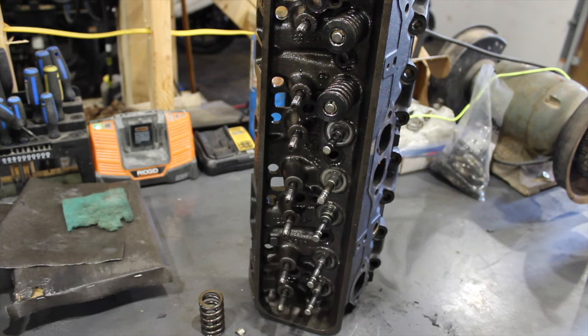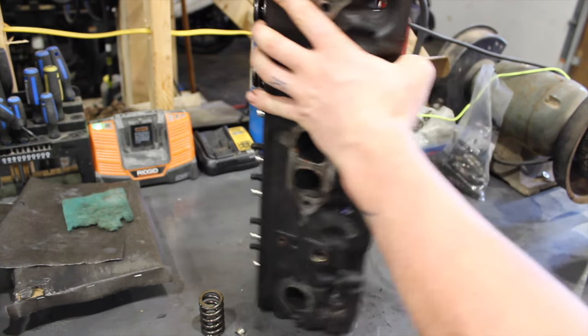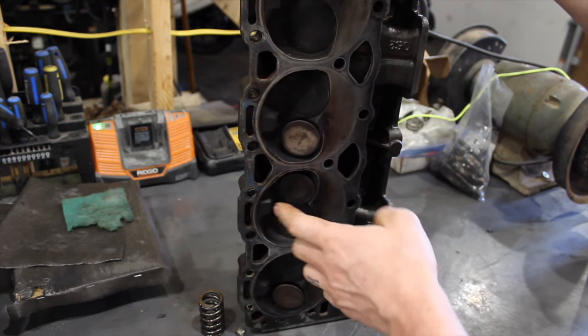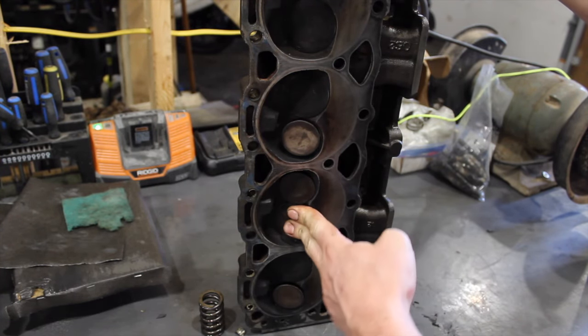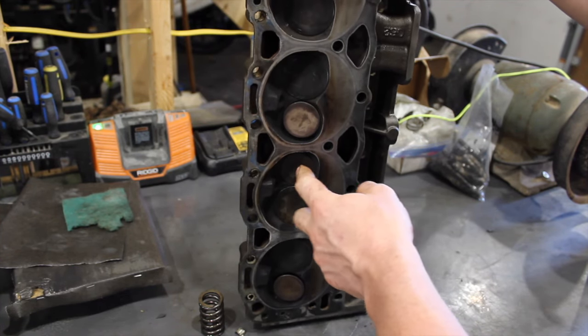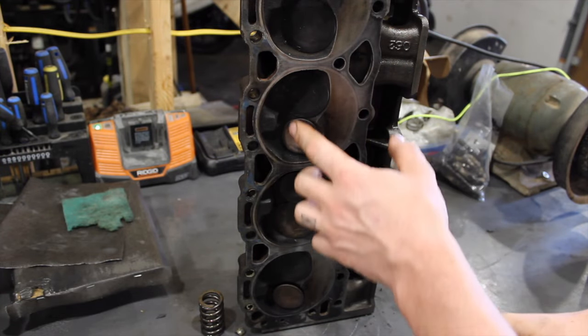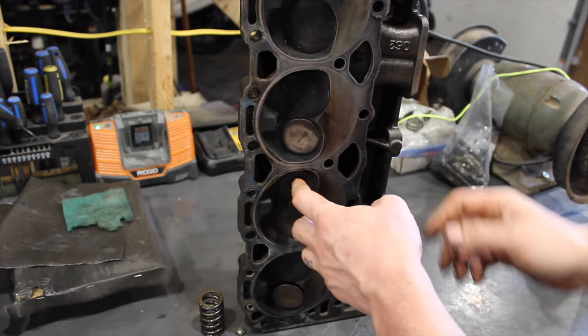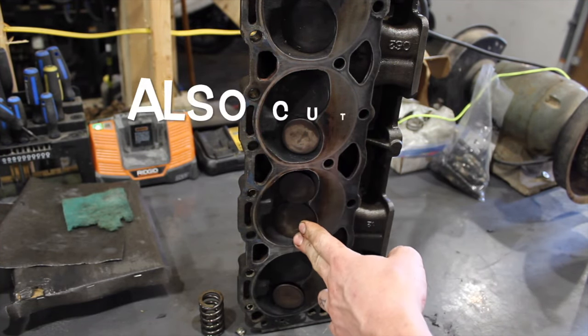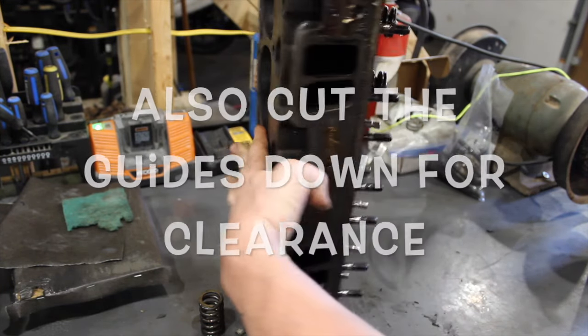Once I got it off, what I found interesting with this Vortec head is that somebody had cut bigger valves into it — a 2.02 intake and 1.6 exhaust, over the stock 1.94s and 1.5s. So someone spent a lot of money. They haven't been ported or anything, but someone did the old school thing of putting bigger valves in. I don't know what happened or why this valve wore so much faster.